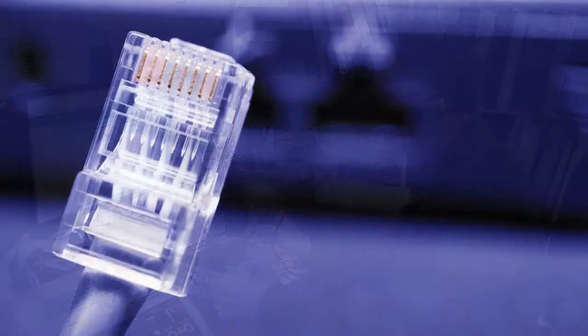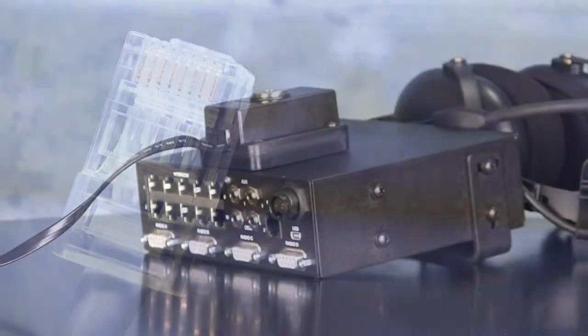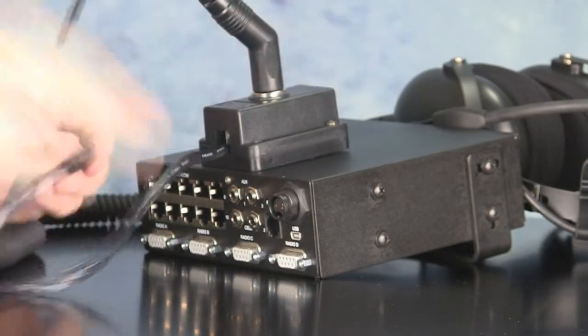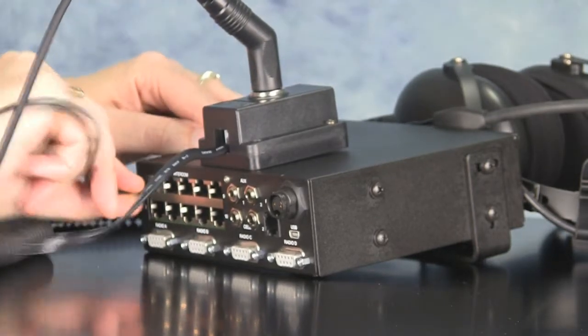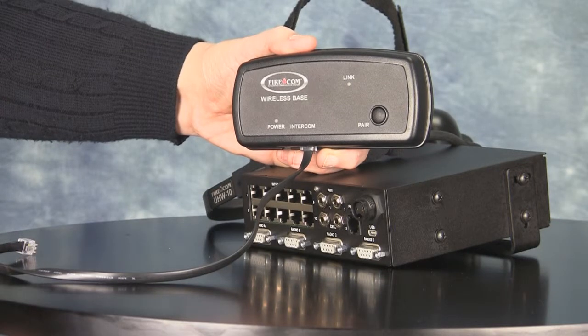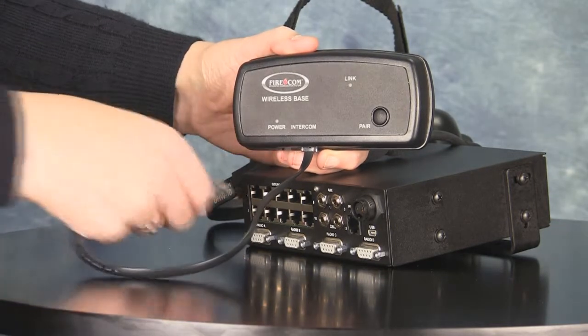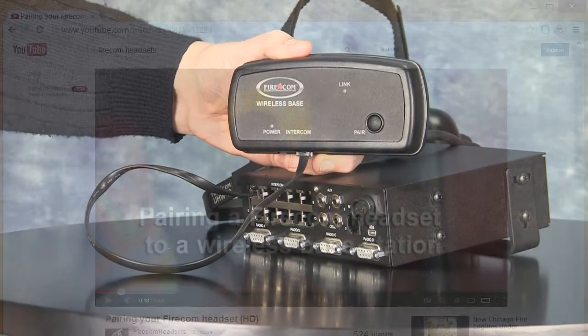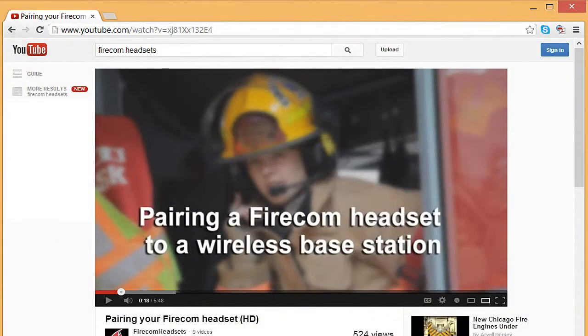The digital intercom connects both wired and wireless headset models with heavy-duty RJ25 cabling. Wired headsets plug into HM10 headset modules, which in turn plug into one or more of the RJ25 ports. Wireless headsets are connected through a wireless base station, which is in turn wired to the intercom using the same type of cable. For complete instructions, view our one-minute maintenance video on linking wireless headsets to a base station.